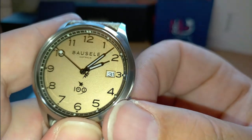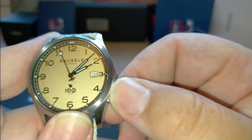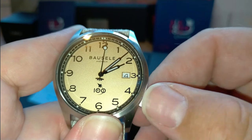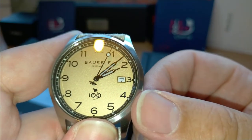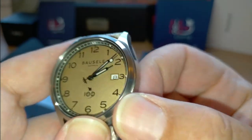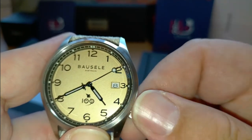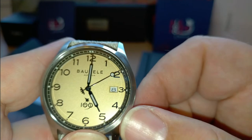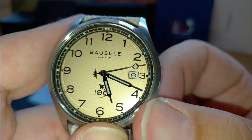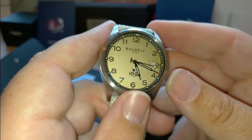Let's operate the crown. One click does the date - turns nice and easy. Two clicks, very smooth movement. Push it back in and it starts back up - the second hand stops when you pull the crown and restarts when you push it back in. Very smooth.